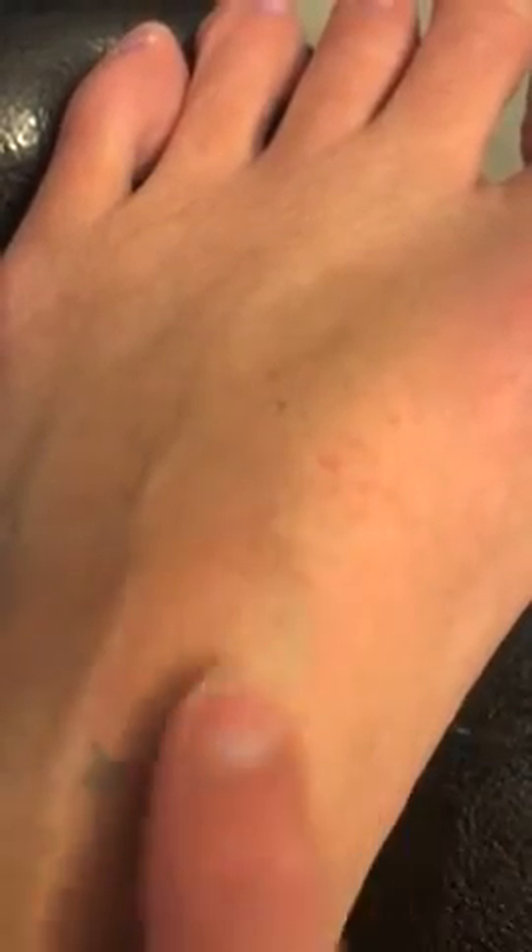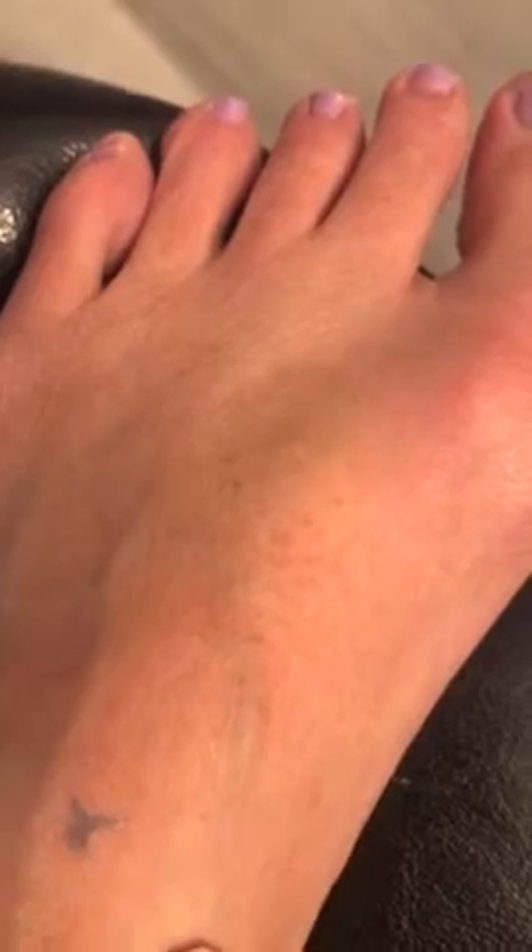It doesn't hurt too bad, but as you can see it got most of the hair off. We got to get a little bit better at putting it on evenly, but yeah, it took it right off.